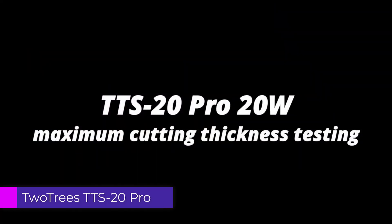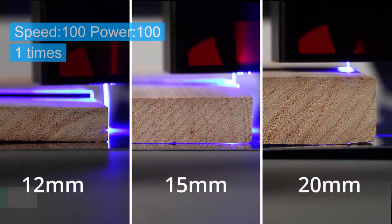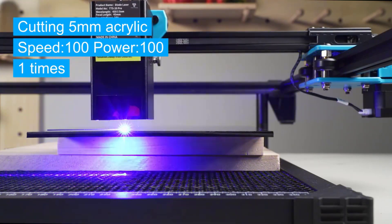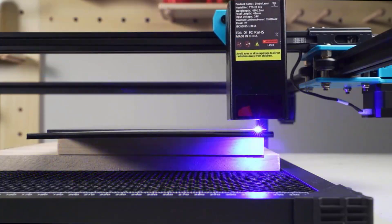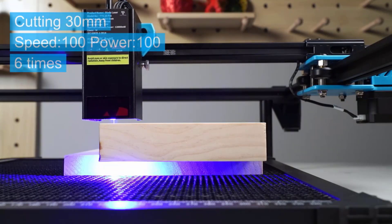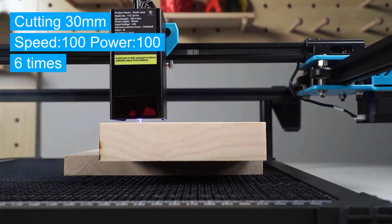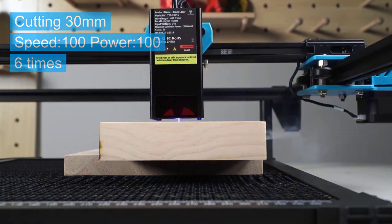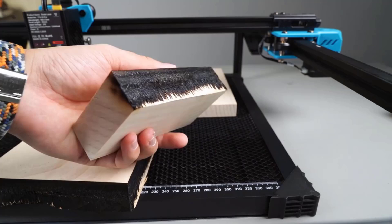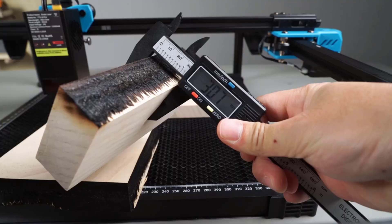Number 1: 2Trees TTS-20 Pro Laser Engraving Machine. The 2Trees TTS-20 Pro is a versatile and high-performance laser engraving machine designed for both hobbyists and professional makers who demand precision and power. This CNC laser engraver stands out for its excellent engraving capabilities, particularly for metal surfaces, making it a great choice for a wide variety of materials.